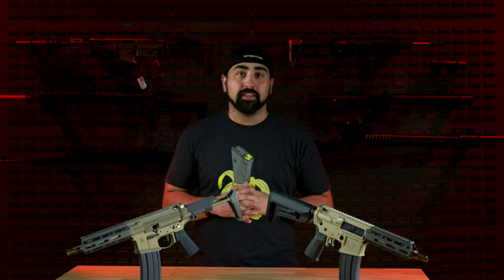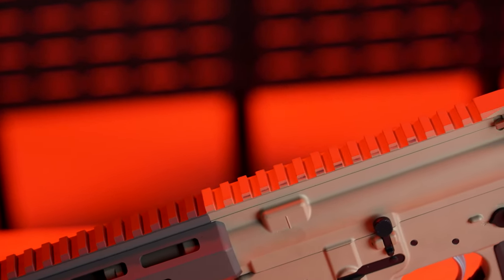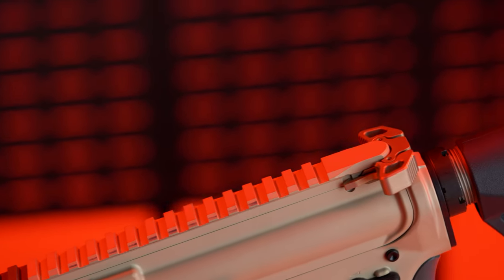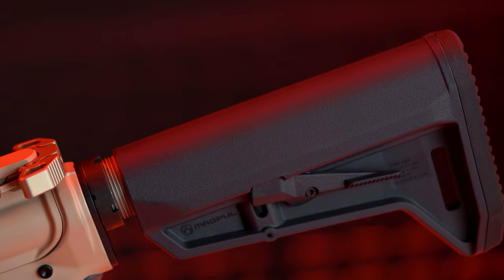Our client did pick this up in the SBR version — short-barreled rifle — for both the Honey Badger and the Sugar Weasel. We wanted to give you guys the best comparison possible. The Honey Badger comes in three different versions: the SD model where the rail covers the suppressor, the SBR version we have here, and a pistol version. The Sugar Weasel also comes in three sizes: a pistol version, the SBR version you see here, and a 16-inch 5.56. Both of these rifles are 300 Blackout because we wanted to compare apples to apples.